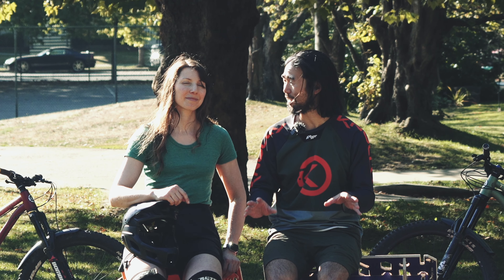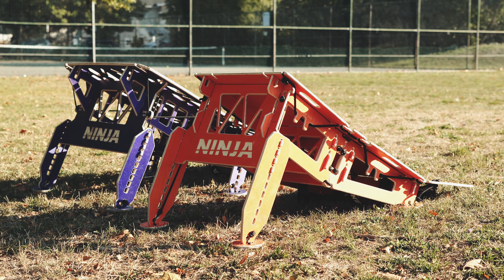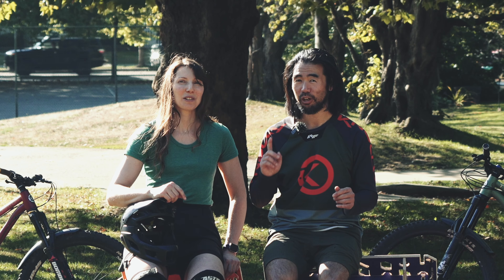So at the end of the day, Meg, if you had to pick one of these ramps, which one would you pick? One, two, three. Mach 1.